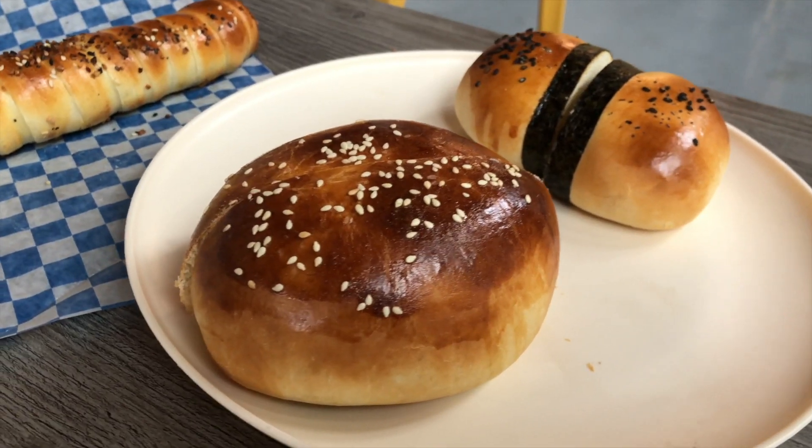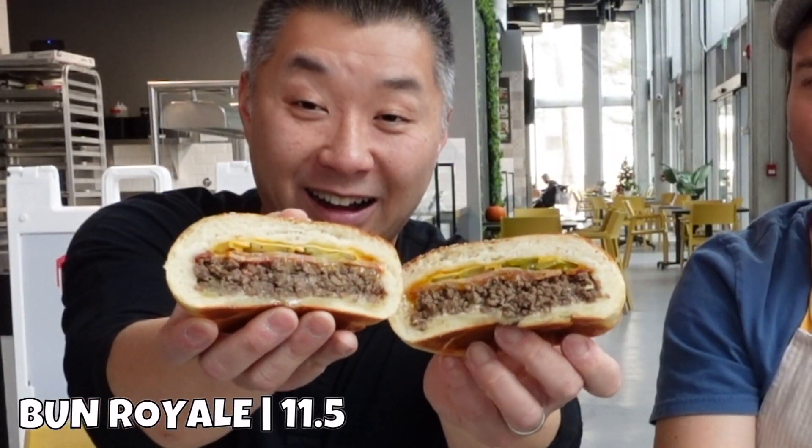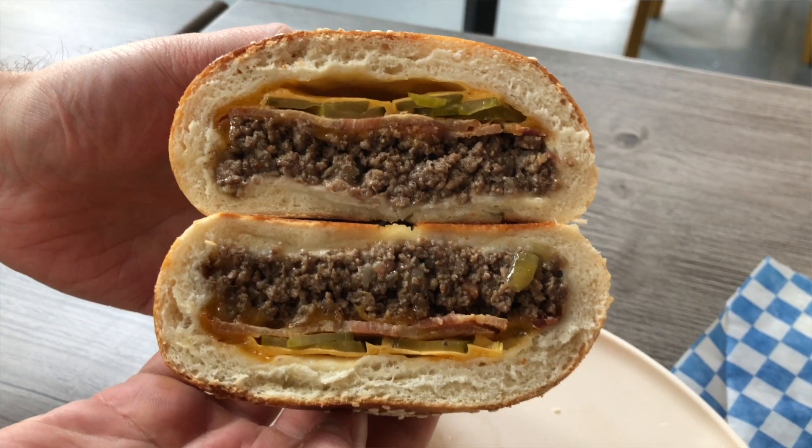That's the Bun Royale — this is our biggest, this is the showstopper. It's a double bacon cheeseburger baked fully into our homemade bun dough. It has slow-cooked beef with onions, lots of cheddar cheese, pickles, and bacon — all layered throughout and baked together to emulate a cheeseburger perfectly. You can see all the individual parts right there, encased in a nice golden-brown bun with sesame seeds on top.